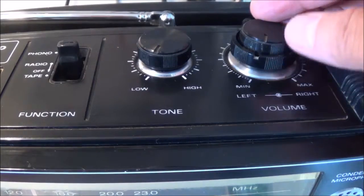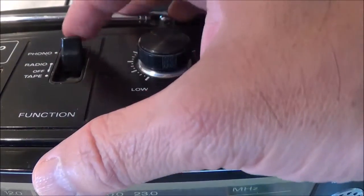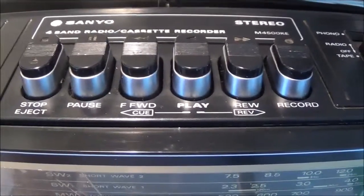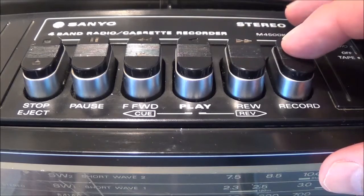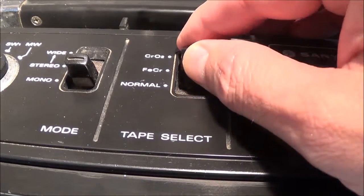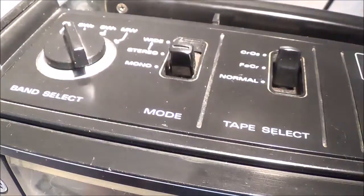Looking at the top of the unit: this is a combination balance and volume control. Here you've got your bass and treble controls, and this is a function switch switching between phono, radio, and tape. Coming over here you've got your regular piano-key type buttons: stop, pause, fast forward, play, rewind, and record. Here you can switch between different tape types: normal, very chrome, and chrome. Coming over here you've got mono, stereo, stereo wide, and of course you can select between your different radio bands.